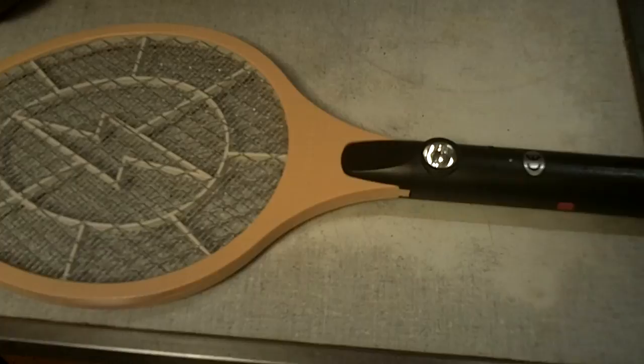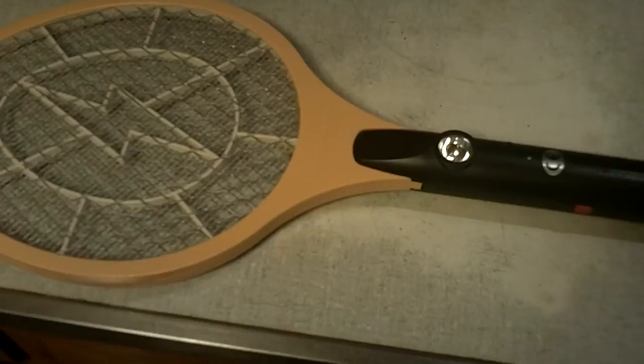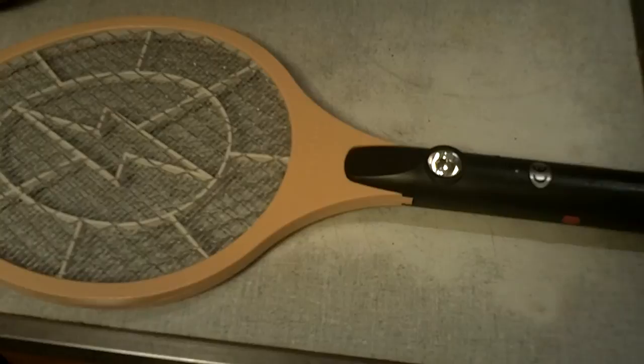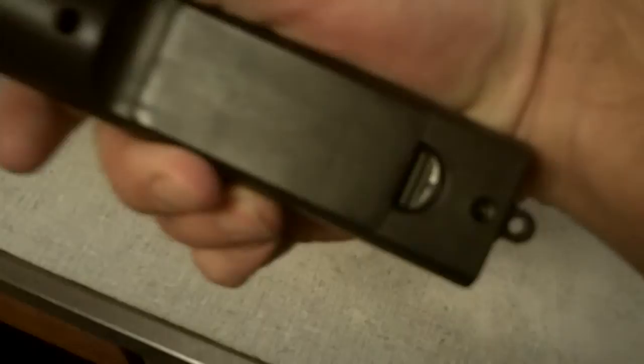Welcome to the Bug Zapper Review. We're going to be reviewing the Bug Quick Zap Zapper Racket. This is a 23, 100-volt racket — I think it's pretty close to about half an amp — so it's going to give these moths and bugs in my house quite a zap. I just put a brand new pair of batteries in it. It's 20 inches long and has an eight-and-a-half-inch racket. It takes two AA batteries that fit right in here.